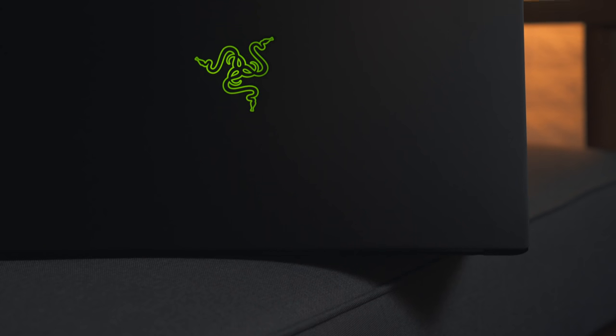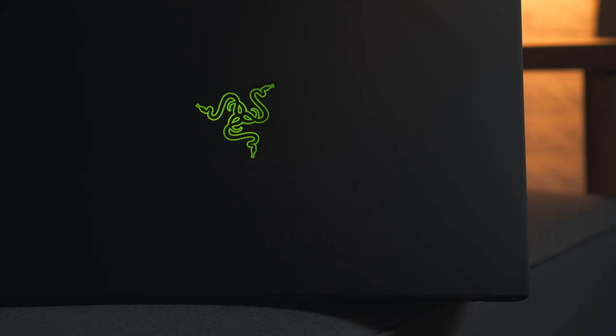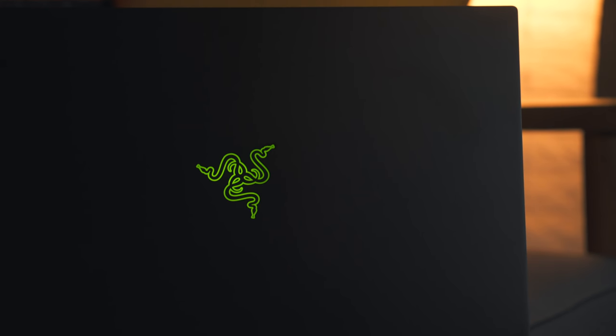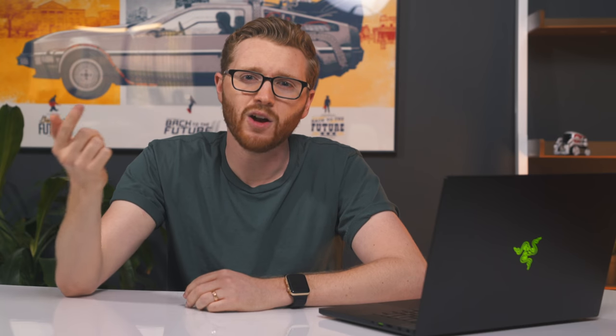In the meantime, Razer wanted to send us another Blade to put through the ringer and test again, and the results are much better this time around. The unit I've been testing has the exact same processor, screen, RAM, and everything else — the only difference is it has a GTX 1070 Max-Q instead of the 1060 Max-Q we had in the other unit.